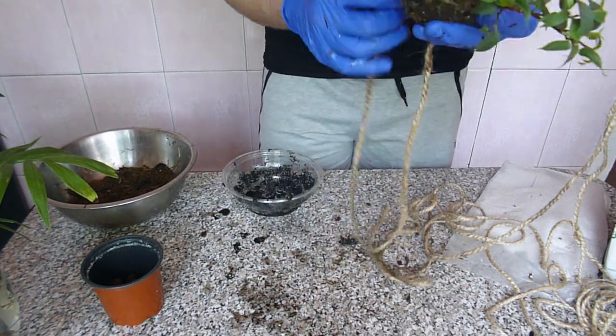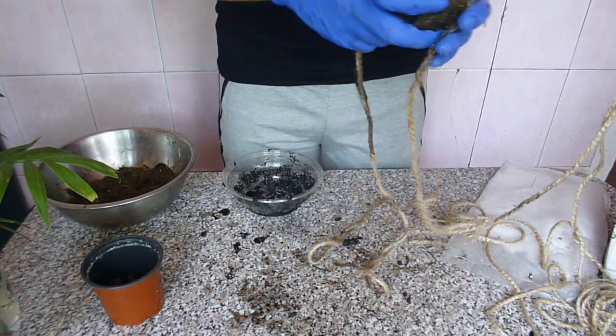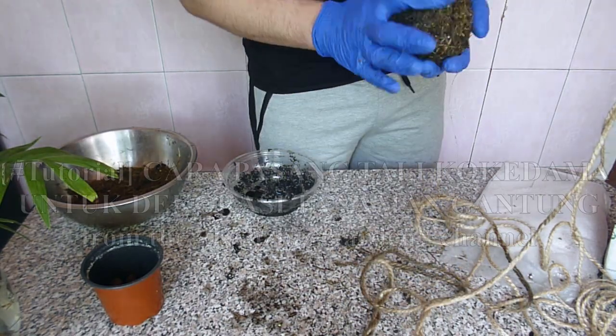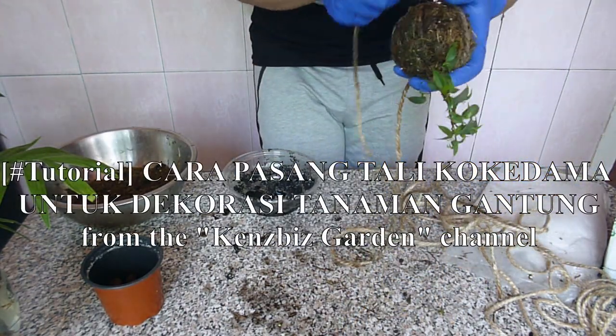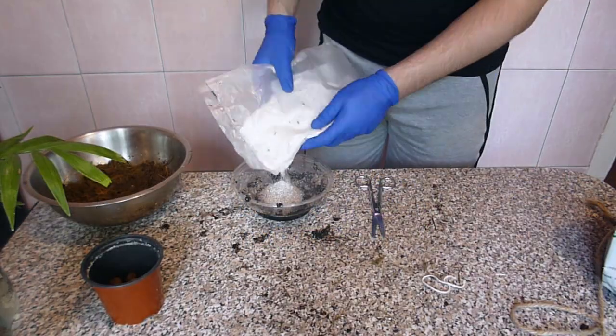I don't have full footage, as it took at least half an hour to finish this kokedama. I followed instructions from a video from a particular channel — I don't know what is said there, but still it's a great video.